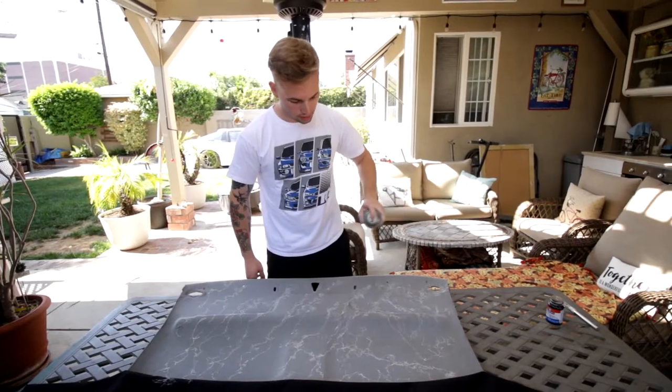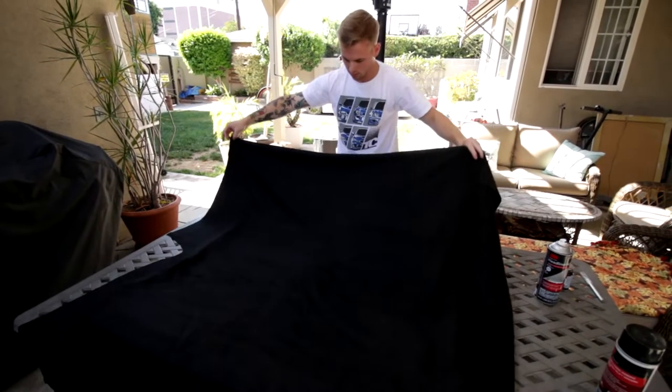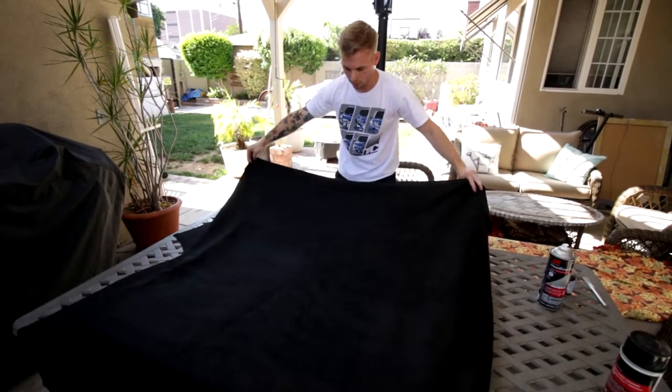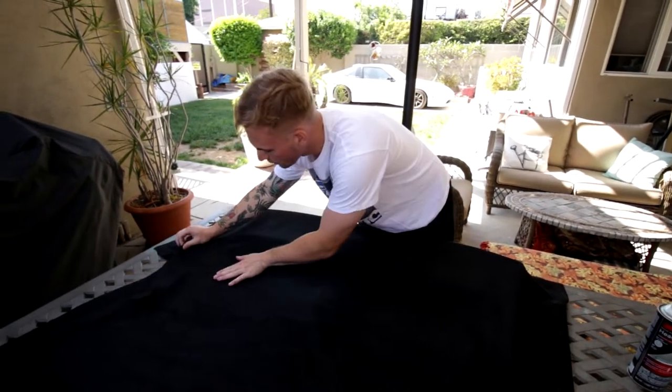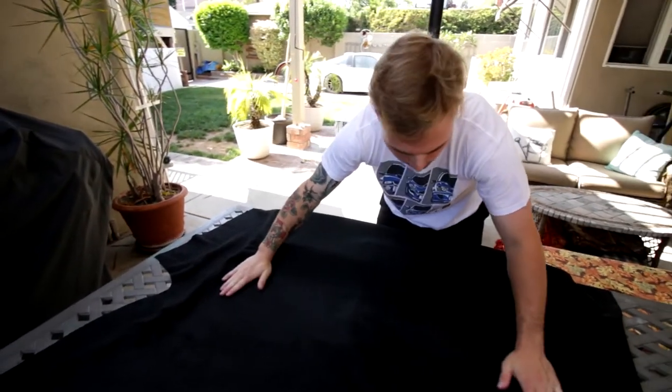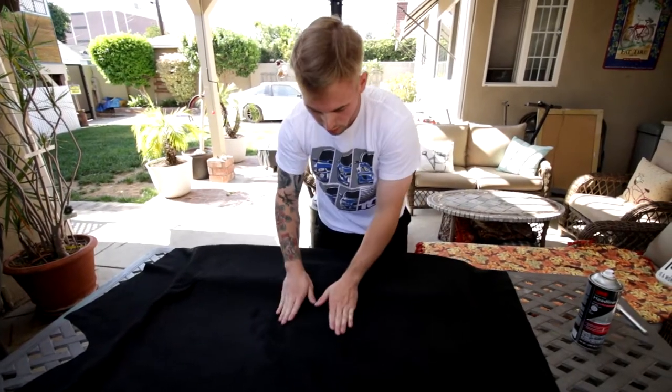You want to do it kind of quick because it does dry up fairly easily. Grab it and then in and out. You have to peel and add more — that's perfectly fine, it's never gonna be perfect the first time. You just want to make sure there's no air bubbles.